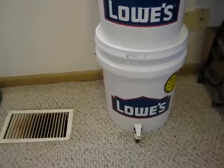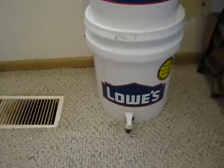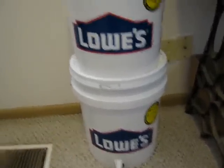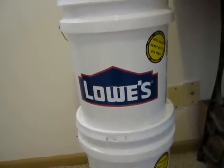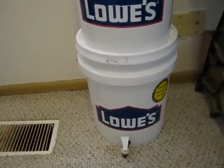Hey everybody. I've had this water filtration system for a while and I just got the buckets for it, so I put it together. This is the Just Water Ceramic Slow Drip Water Filtration System.